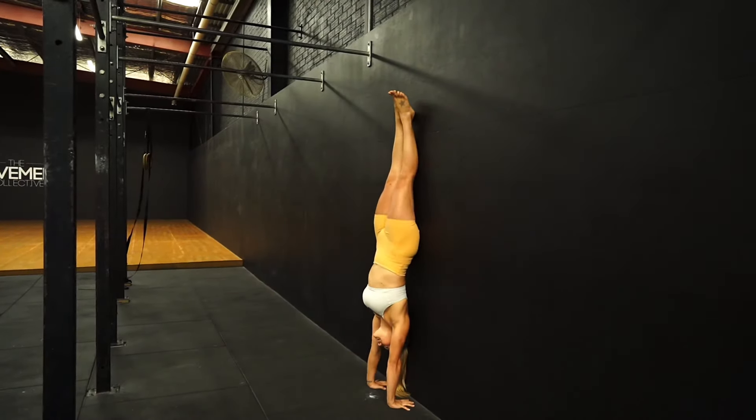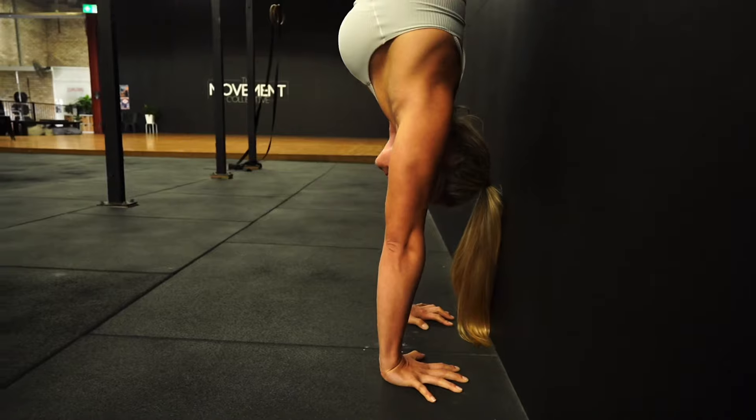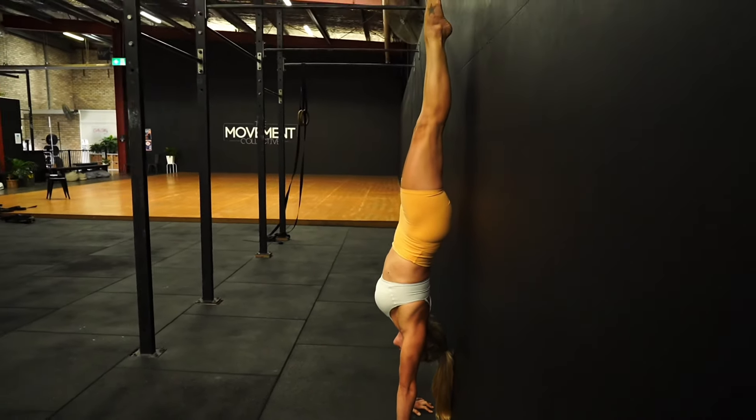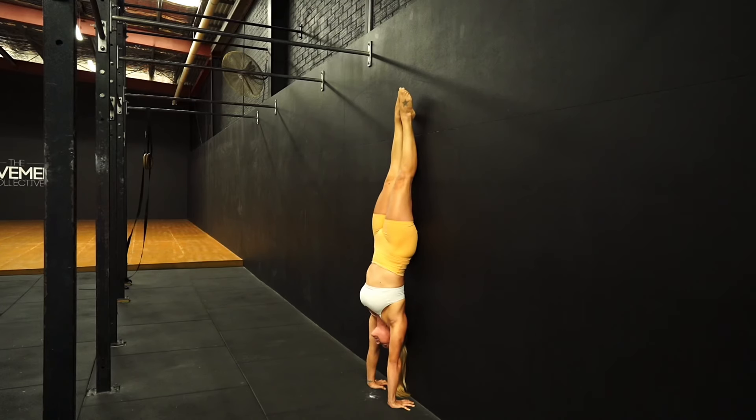Handstand up to the wall, fingers nice and close. From here, finding your handstand line — elevating through the scapula, tuck the tail under, pull the ribs in, legs tight together, toes pointed. Then from here, looking between your hands, you're going to gently squeeze your fingers into the floor to pull your body away just ever so slightly from the wall, so that you can feel your weight is now in your fingers and not on the wall anymore.